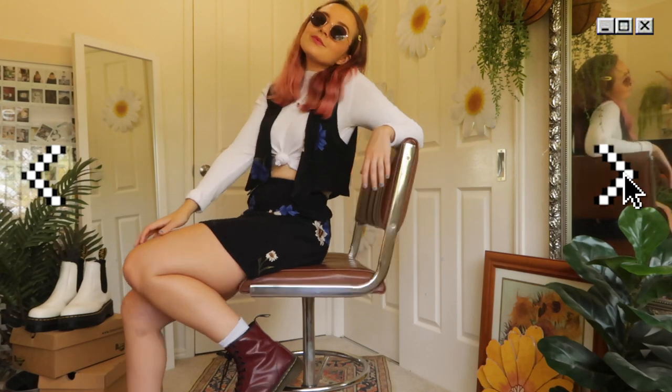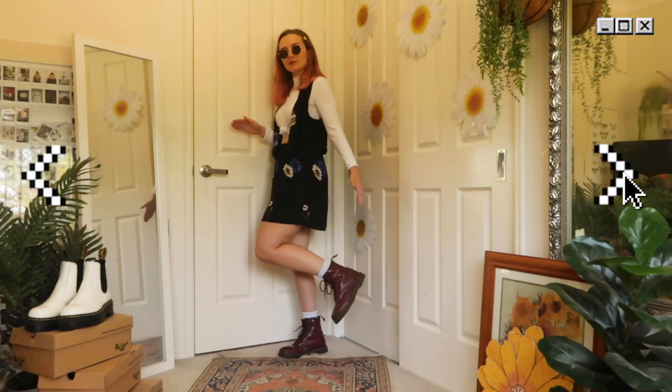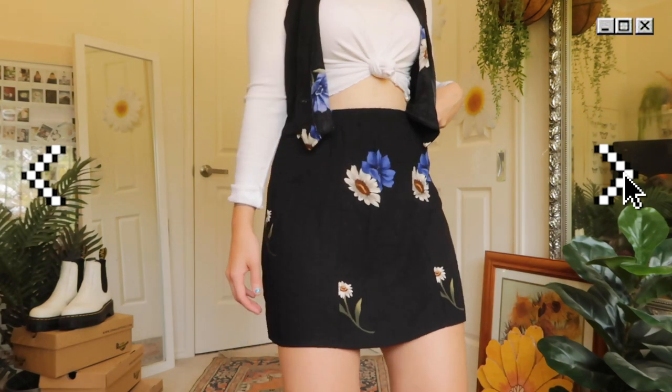Let's start with my oldest pair of Doc Martens that I have in my wardrobe. These are basically a 90s staple, so I thought I'd go super 90s in this two-piece set which makes me feel like the main character of a sitcom.